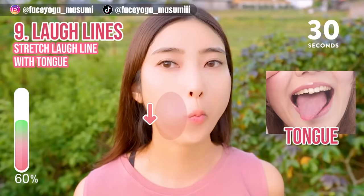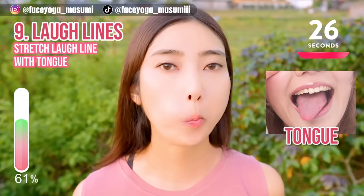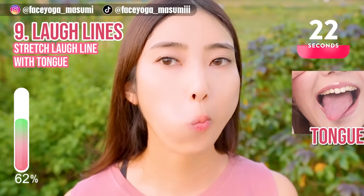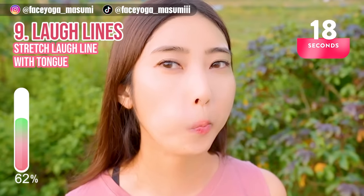Wow, this is so effective. Move your tongue up and down to stretch the laugh line from inside. Let's reduce the laugh line together.